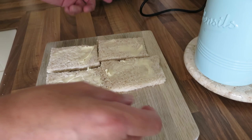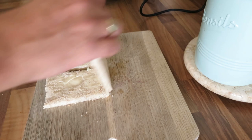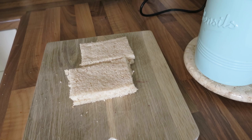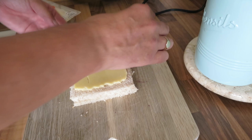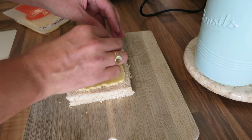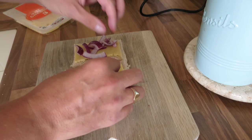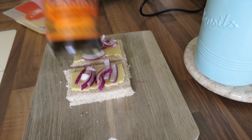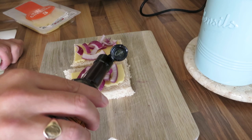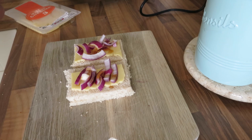Now we're going to make the sandwiches up. The buttered side goes on the outside in the toasty maker. I'm using sliced mature cheddar — I'm going to halve it like that. Then some onion, and for me personally I like a bit of Worcestershire sauce and a bit of black pepper.